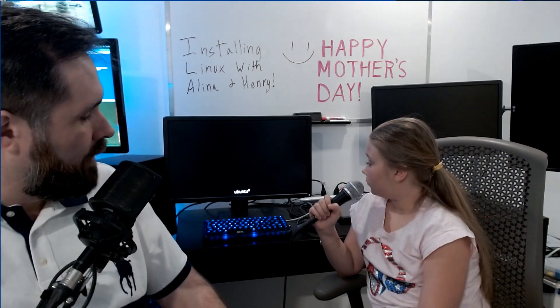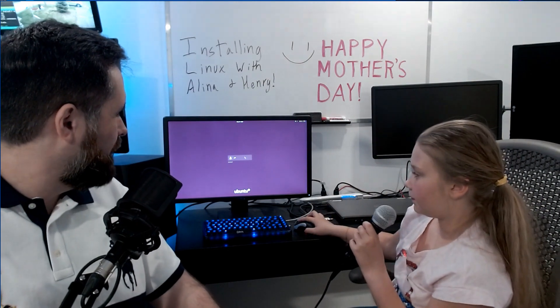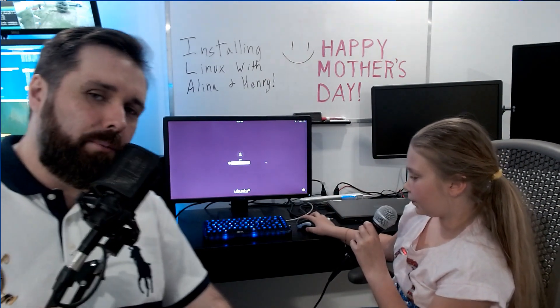Now it's going to boot up and you should see a Ubuntu logo, and eventually a prompt asking you to log in. It'll have your username there — you just have to click on it and then put in your password.